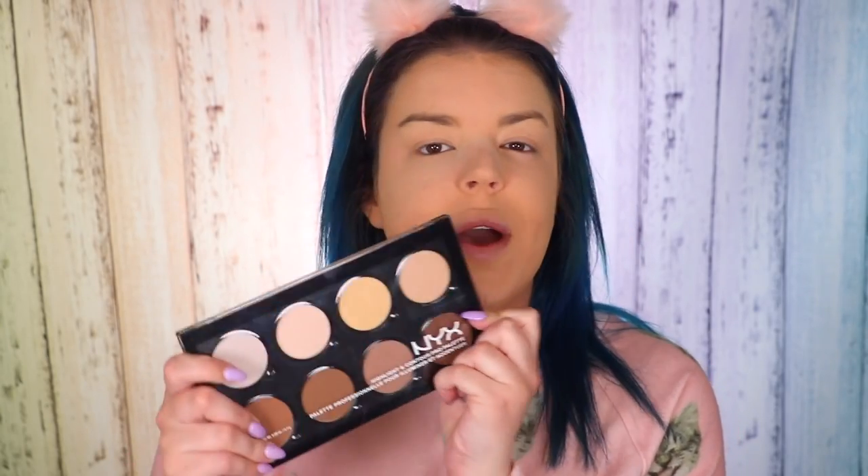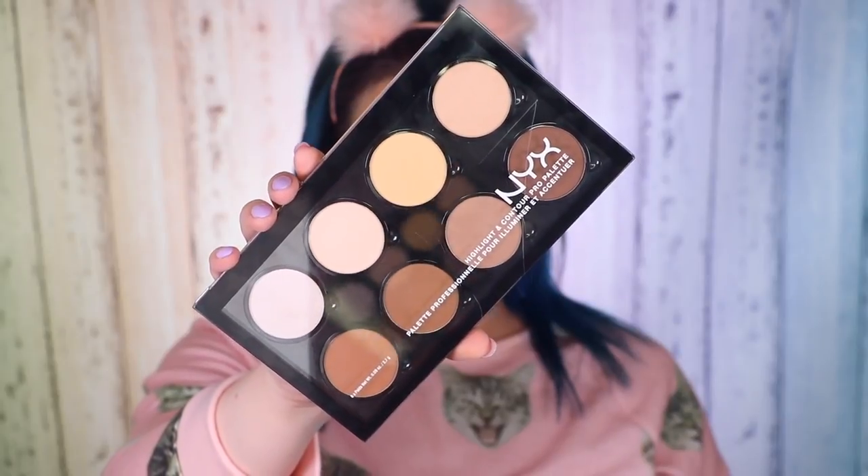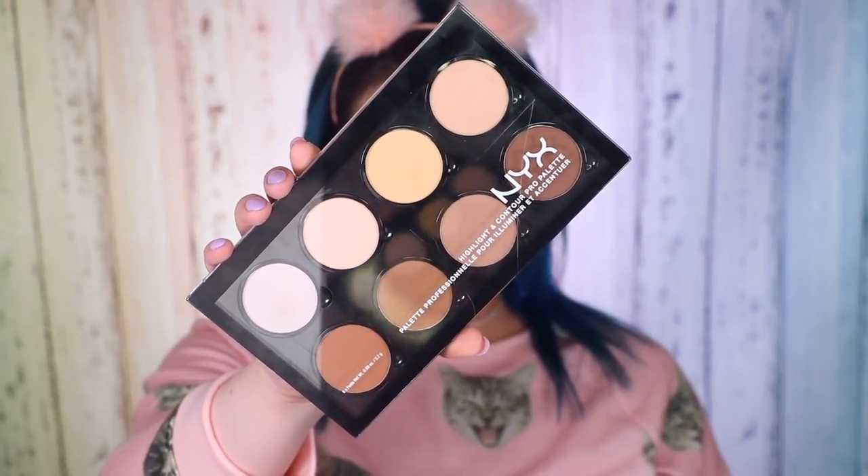Next I'm grabbing the NYX Highlight and Contour Pro Palette. This reminds me of the Anastasia Beverly Hills Contour Palette and the Kat Von D Shade and Light Palette. I'm going to take a banana-colored powder and a super light powder, mix them together, and apply to my eye area and the center of my face to highlight a bit — because I feel like I look all one color at the moment.